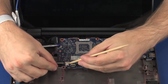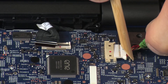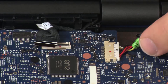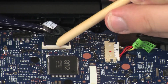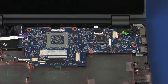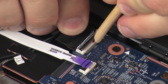Connect the speaker cable into its connector on the system board. Insert the touchscreen cable into the touchscreen cable ZIF connector on the system board and press the locking bar down to lock the cable into place. Insert the display panel cable into the display panel cable ZIF connector on the system board and press the locking bar down to lock the cable into place.